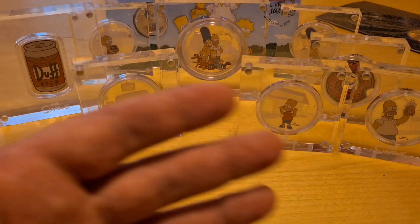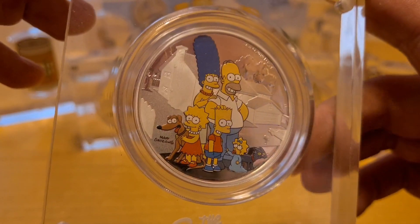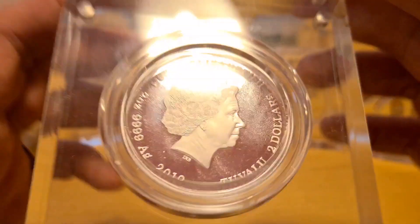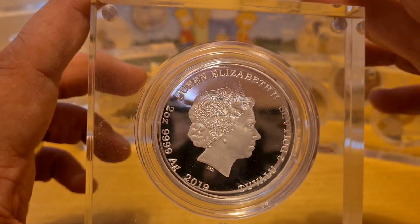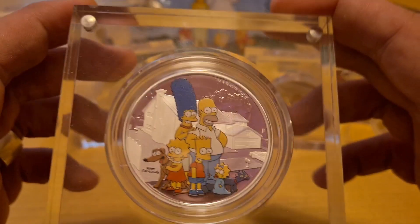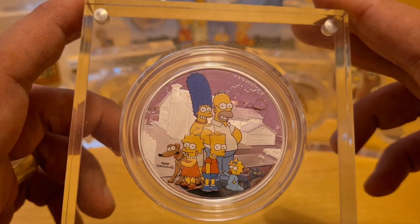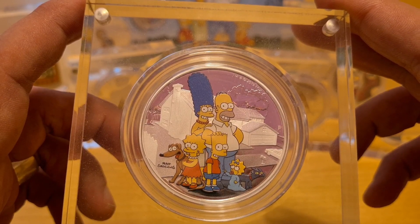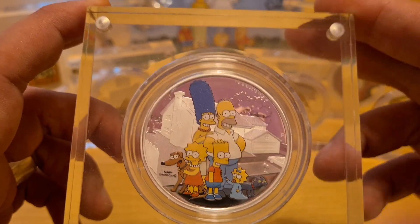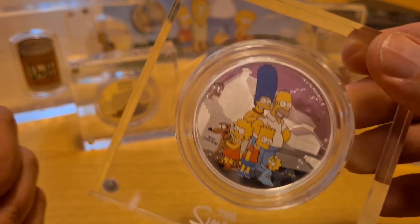We've seen stuff like the two-ounce family coin here. These are mine and I'm happy about that, because the prices now are ridiculous — five to six hundred plus pounds, that's almost seven to eight hundred dollars for two ounces of silver. I'm glad I bought it when I did.